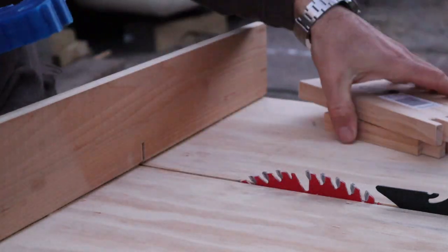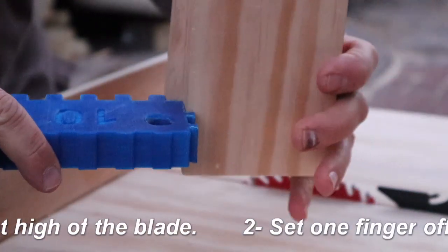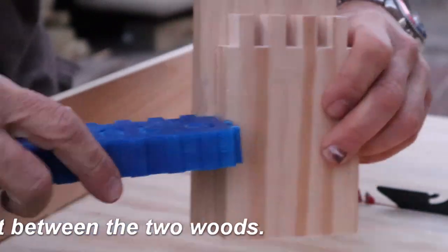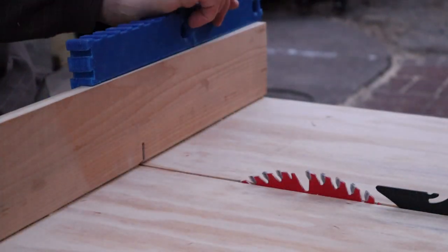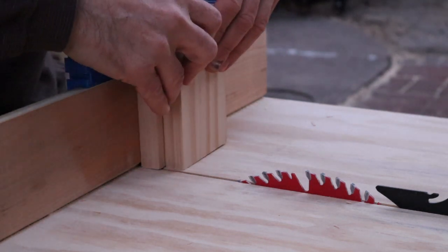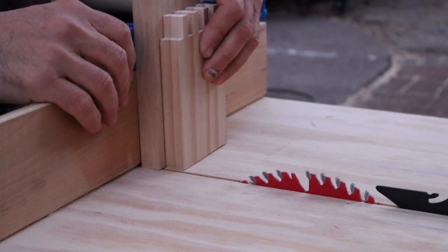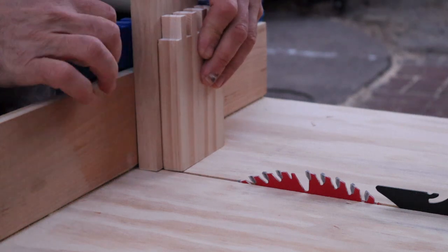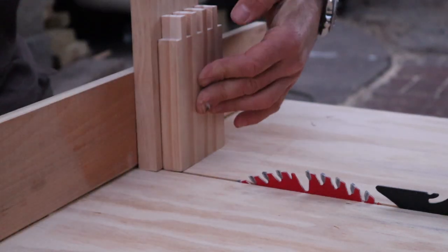So first we set the offset right here — one pin offset from the end. We just put it here and set it out, somewhere around there. Double check the pin offset again — I got the pin offset perfect.